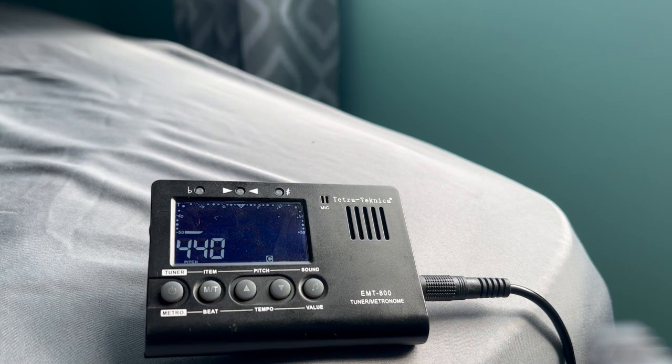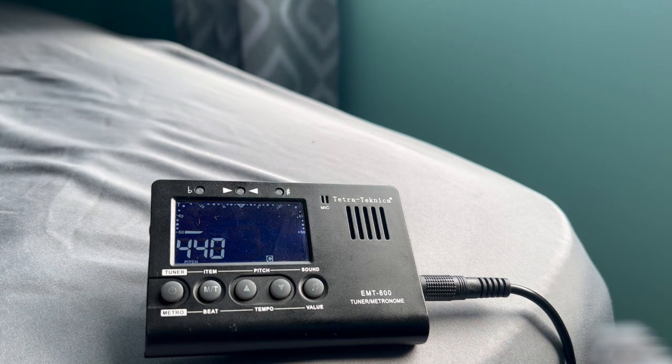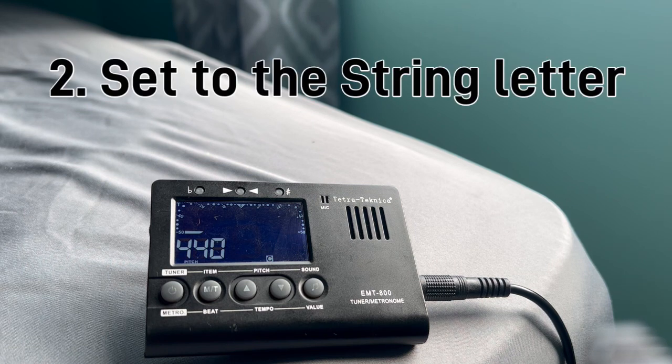The next thing that you want to do is play a string. I usually start with the lowest string and then go to the highest string. You want to make sure that when you play a string it displays the right note. So I'm tuning the E string first — I want to make sure that when I play it, it displays E. So I play it and it's displaying D sharp, so now I'm going to turn the tuning peg of the E string until it displays E. Now it displayed E.